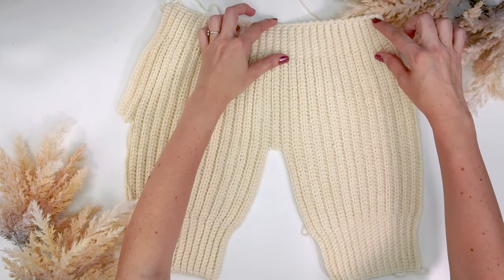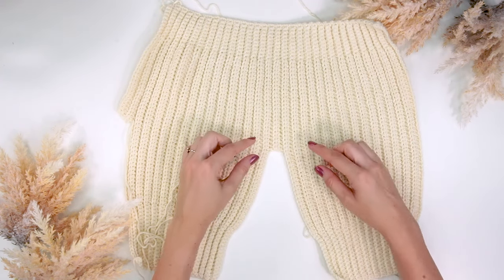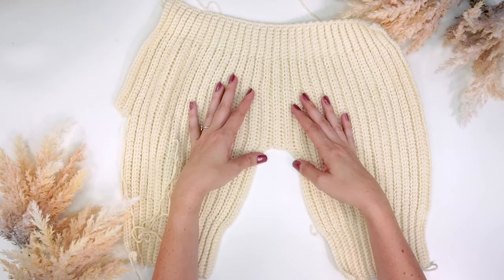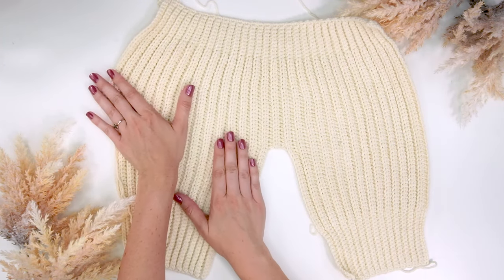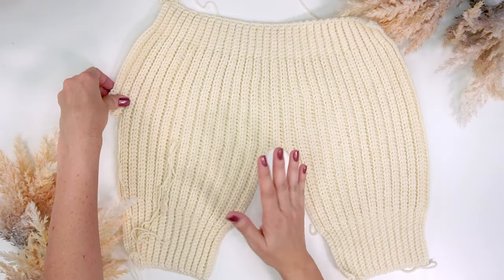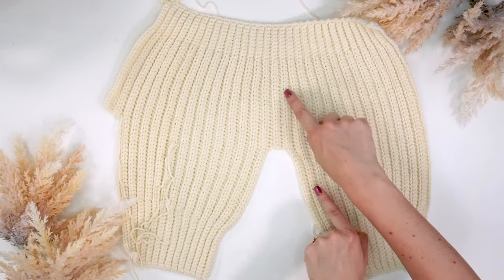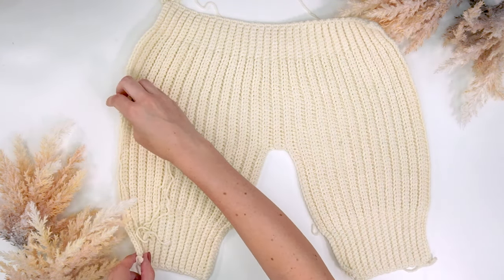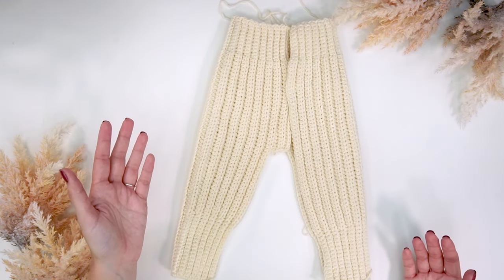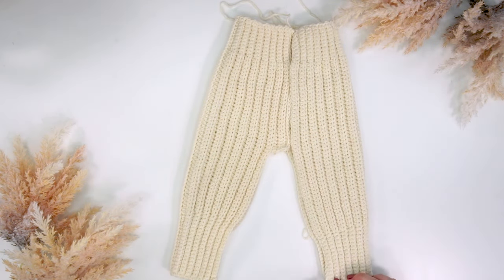We're going to start from one edge making a long chain, work some single crochet in the back loop only at the top and bottom to make it tighter for the cuff and the waistband, and then half double crochet in the back loop for the center. We'll be doing a section for the gusset so there's a little bit more space — it's more comfortable to wear. Then we'll do repeating rows, and at the end we're going to add a gusset for the other side. These don't really have a front and back per se.